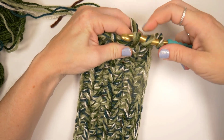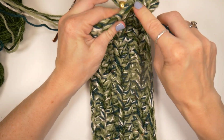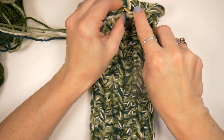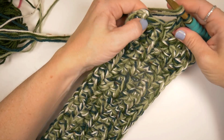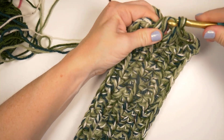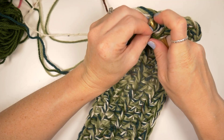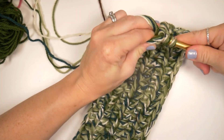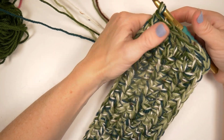So we'll do one, two, three, four, five, and then six — this last one is a little tricky to go through because it was the very first stitch from the chain. This is going to be the bottom of my bag. So I did six double crochets on the short side.